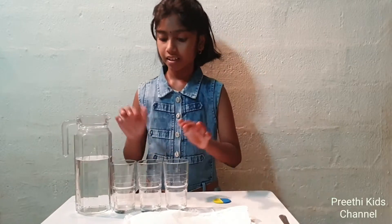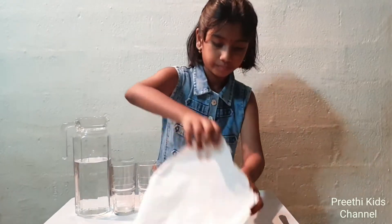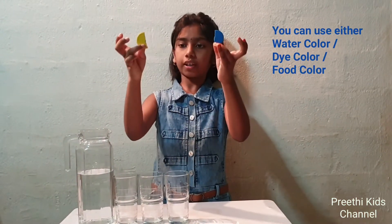Things needed: three glasses of equal height, water, two paper towels, and two water colors.